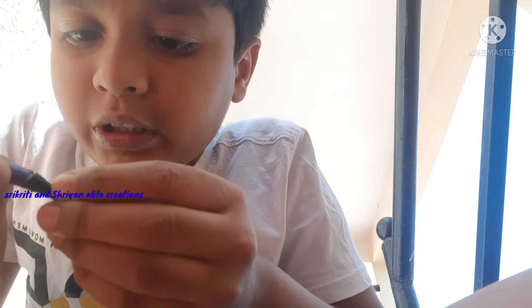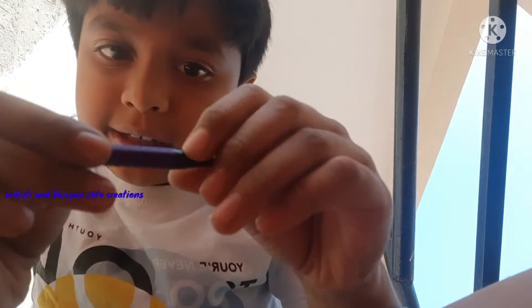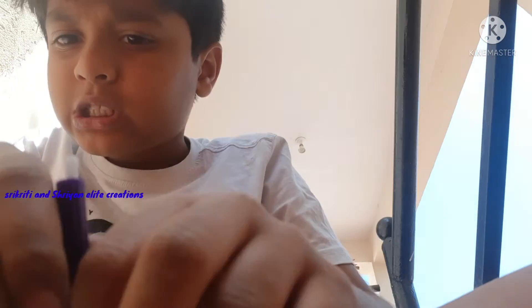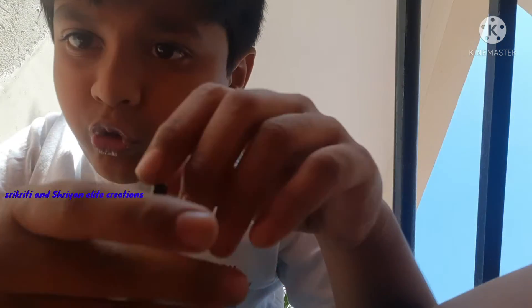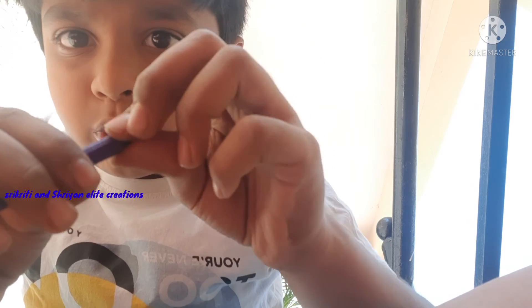And now fix it like a screw inside. It will be tight. Take the last body part and keep it in here. When you want to keep the lid, keep it in here and close it.